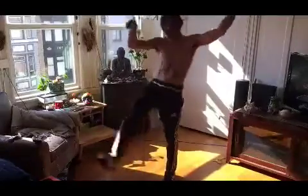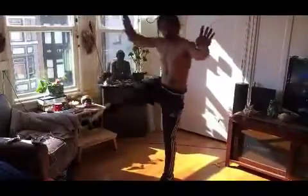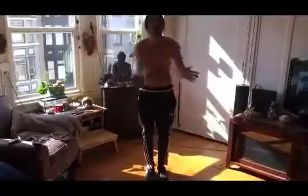Last one: crescent kick in, crescent kick out, side, diagonal switch. Shaolin Leg Swing.